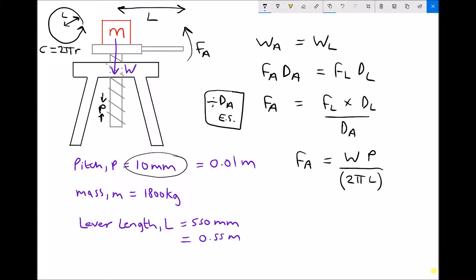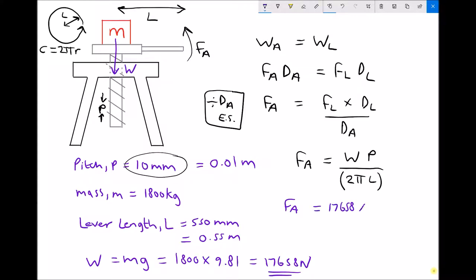We just need the weight of our object. Weight equals mass times gravity. The mass is 1800 kg and gravity is 9.81, giving a weight of 17,658 N. Substituting into our formula: the applied force equals 17,658 (the weight) times 0.01 (the pitch distance in meters), divided by 2π times 0.55 (the lever length in meters).